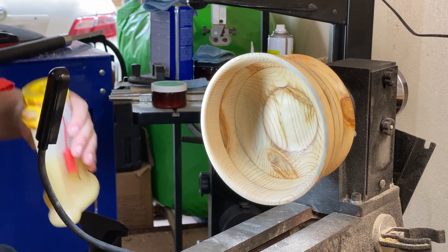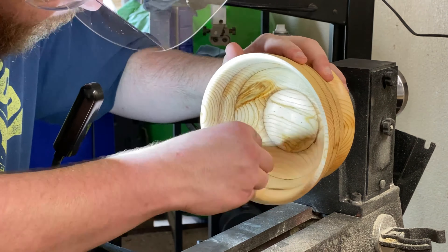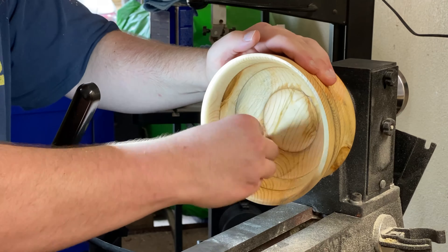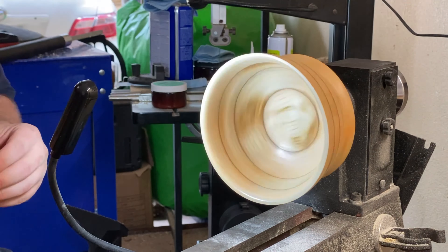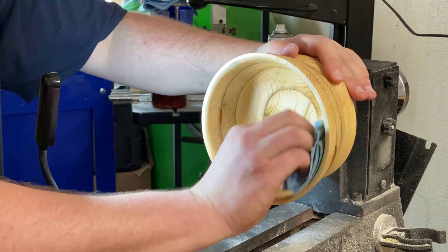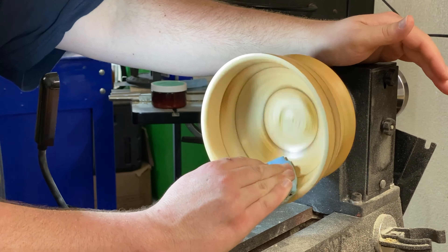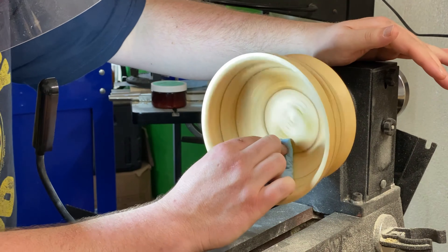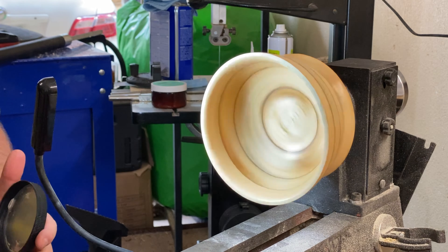A little bit of sanding sealer just to buff this out, help the shine on the inside, and help seal up that inside. I was still a little worried about a couple of spots in there, so I want to put that sanding sealer on there just to help seal it up. Then we're starting with the Axe Abrasive Paste — get that slathered on the inside and around the rim — then crank the lathe up and make sure you just work it in really well.